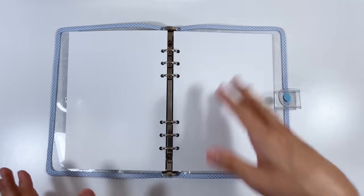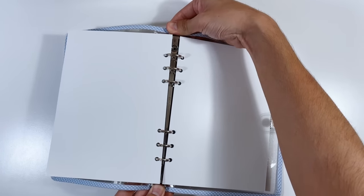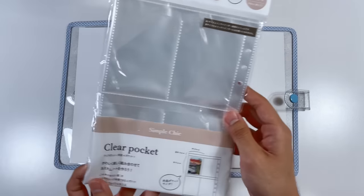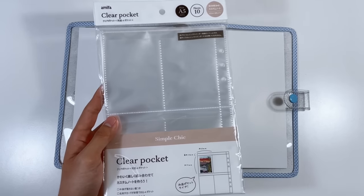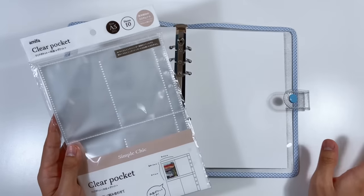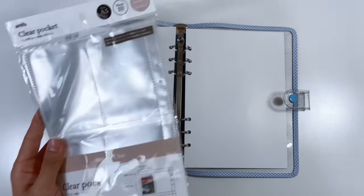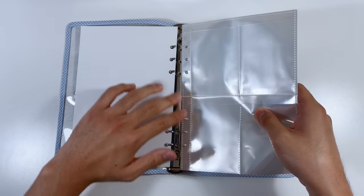This binder is for my TXT collection — I collect Soobin plus other miscellaneous TXT cards. For the four-pocket pages, I'm using the brand Amifa, which I got from Rikari Japan. You can search the brand name and find pocket pages, or join a group order like I did. I already set aside the pages I need, so let's put them in.